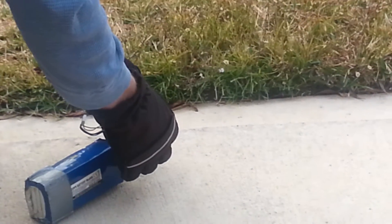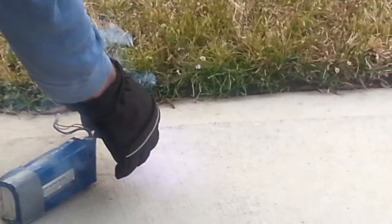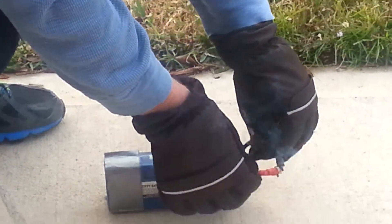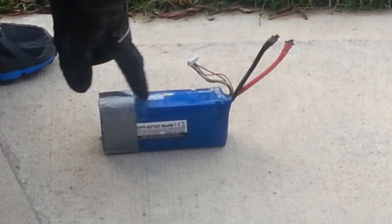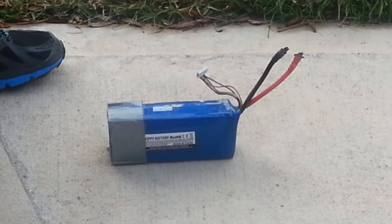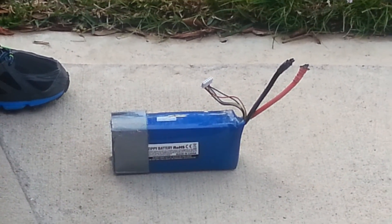Wow, it burnt — it vaporized some of the metal. It vaporized all that metal and it's smoking right there. Cool. I wonder why it took so long to go like that. The ES members will know, but thank you.